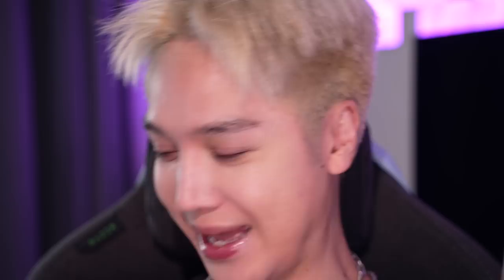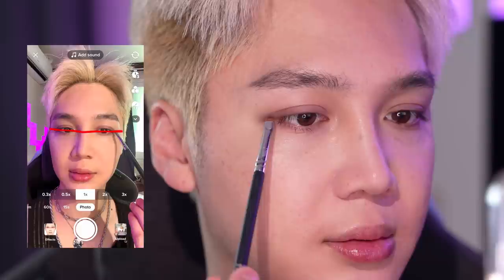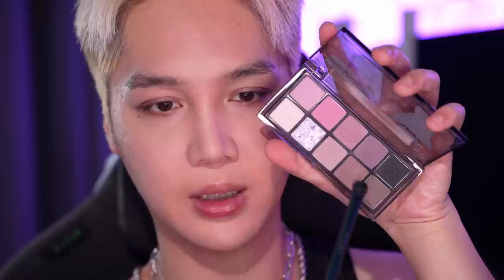I was on TikTok and found this cute little effect people have been using — it was originally meant to check something else but people have been using it for their eyeliner. I tried it and I've never had my eyeliner look so even. I'm using this app to help with my eyeliner. Depending on how much of an angle you have it at, you can get more of a wing. I'm not going for a wing — I want more of a straight across. So good, especially for people with eye shapes like mine where your upper lid just droops down.